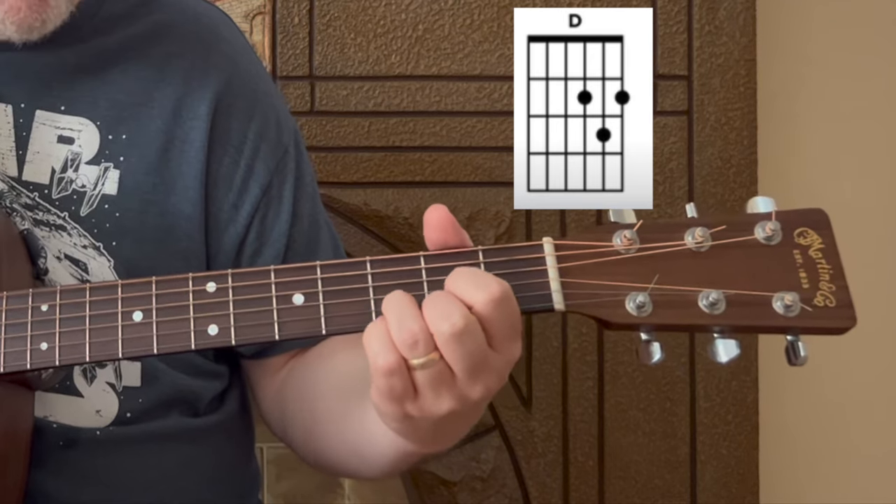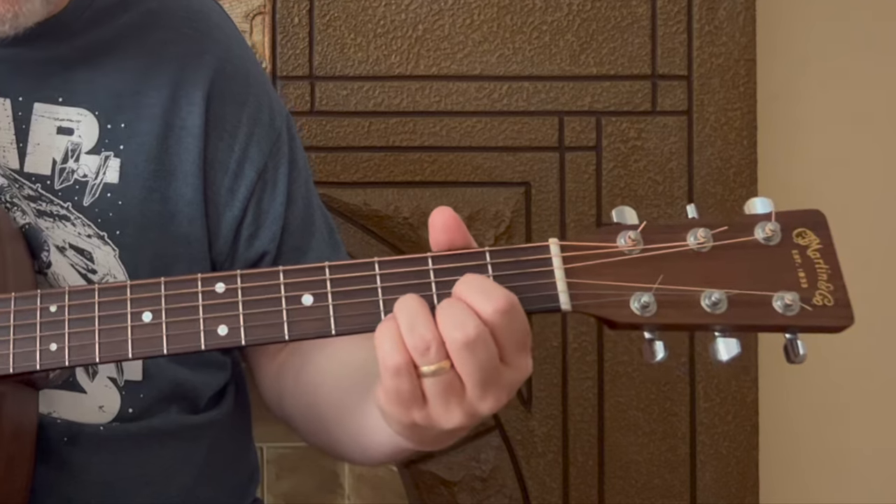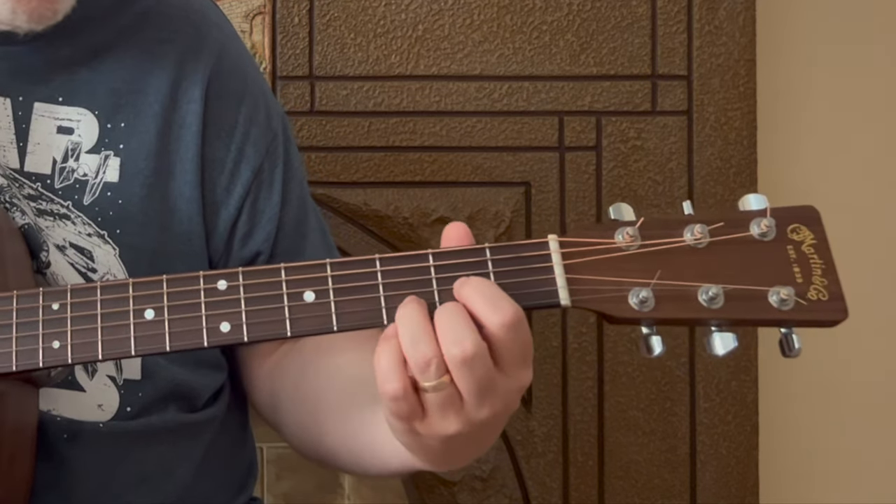For the D chord, it's important to remember you're going to strum mostly the high strings — strings four through one, the thinnest strings on your guitar.